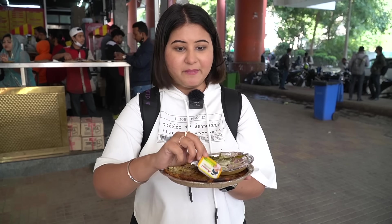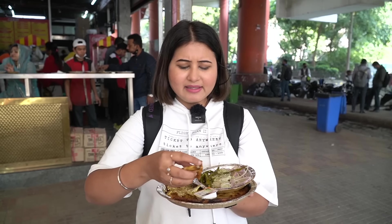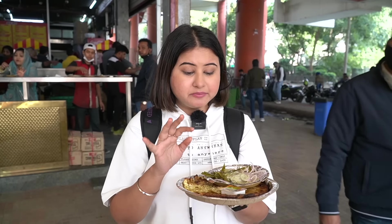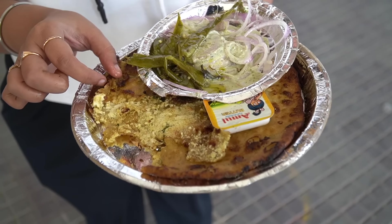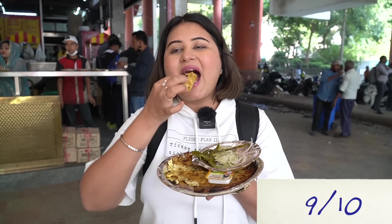This paratha has so much butter in it. The edges of the paratha are quite crispy. Inside there is crushed paneer, red chili powder, coriander, and a little haldi. The chutney is quite flavorful — strong taste of adrak and mint. The paratha itself has subtle flavors and the full flavors come from the accompaniments. A greasy, nice stuffed paratha.